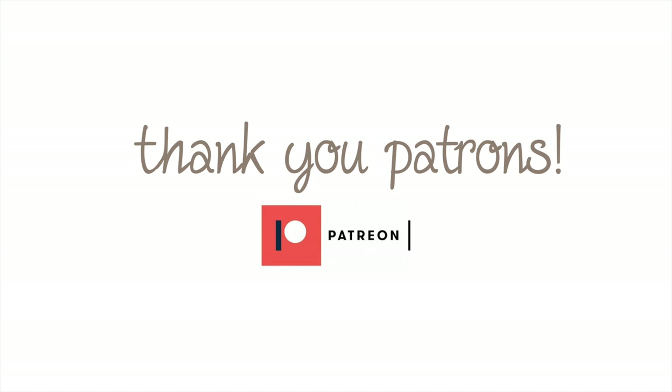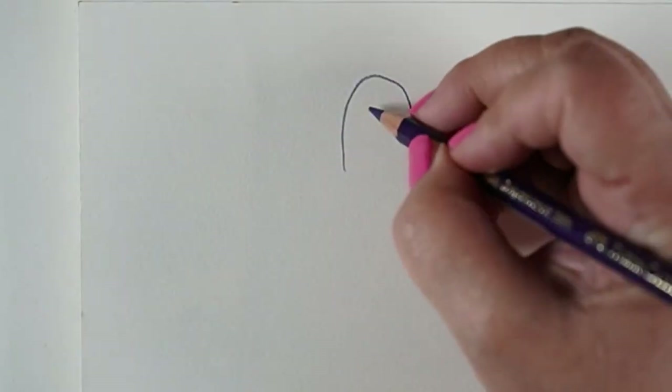I wanted to share a little bit about my patrons because they're awesome people. This weekend a bunch of them joined me for a live stream of the drawing that you're going to see today, so thank you to them for hanging out with me, helping select colors, and giving me feedback to create the imaginary creatures class in the first place.